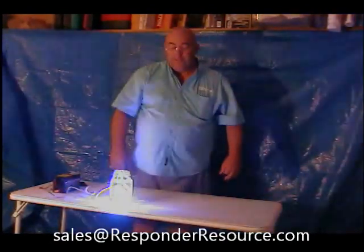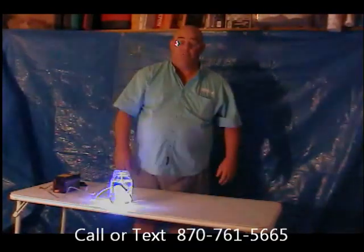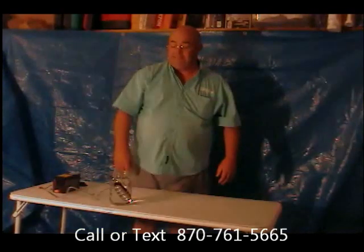So go to our website www.responder.com or give us a call at 870-761-5665. Thanks for watching. We'll see you next time.